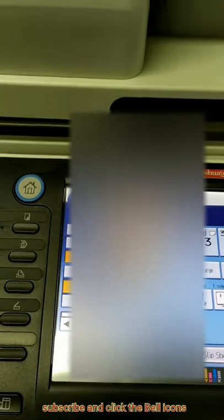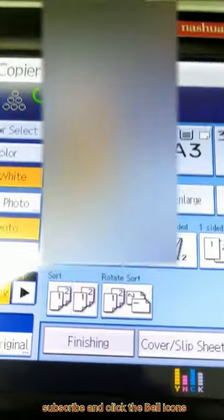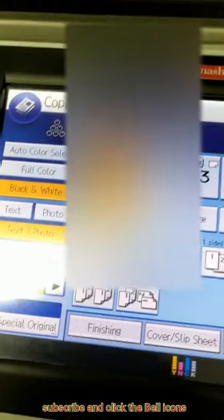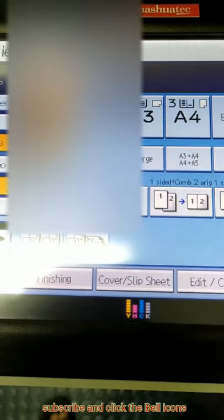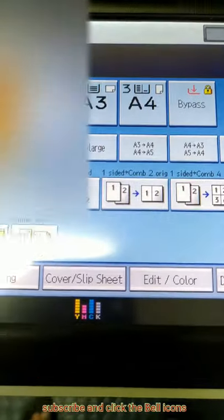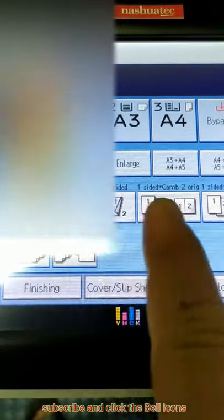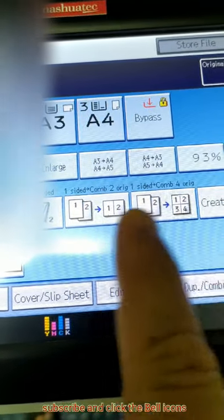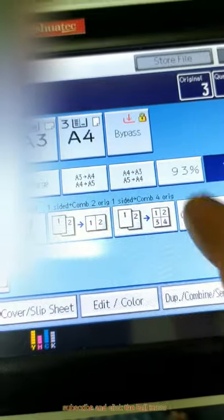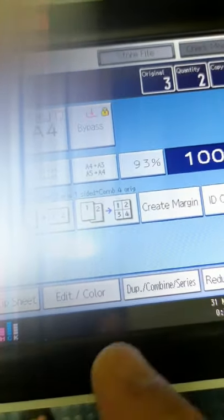So friends, if you want the color setting also, you can select auto color, full color, black and white — whatever you want for the photo color. You can manage here manually. You can also select the paper: A3, A4, or A5. Single side, double side — see here, double side, single side. Half on 4 square, whatever you want. ID card — so that's why this is very good for business workshops.